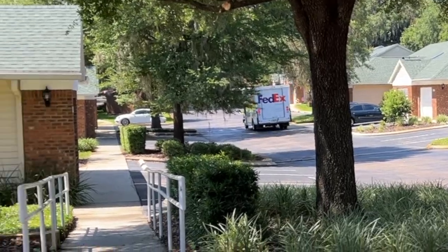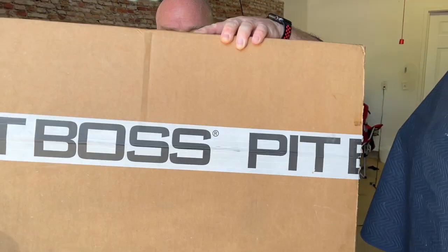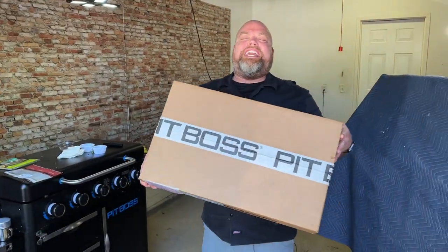We were in the middle of filming another video when FedEx dropped off this lovely package. Brett, what's in there? If I had to guess, I'm guessing the Ultimate Griddle utensil set, a five-piece set — totally geeked for this. Shout out to Morgan and Barrett for helping us make sure we got this. We know what this is, so let's crack right into it.